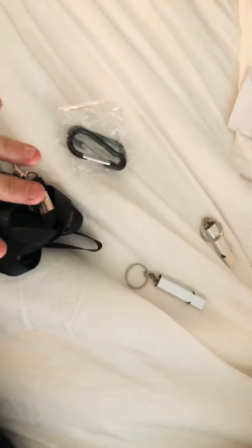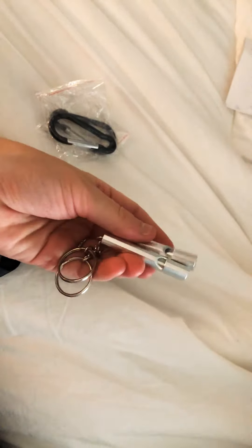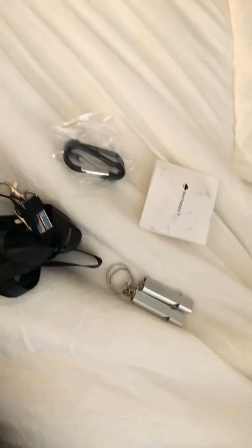I really like that it comes with all these different options, especially when you have kids. I will be giving these to mine for hiking — if they get lost, they can blow their whistle, or if they are out with their friends and they see a dog or something dangerous, they can blow their whistle. And that's it for the whistles!